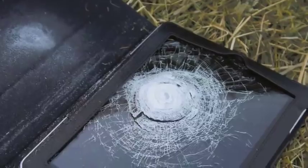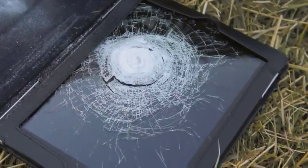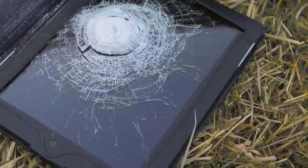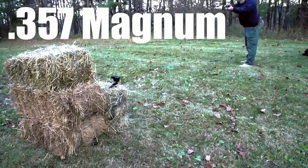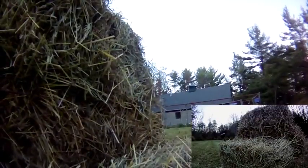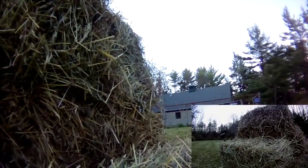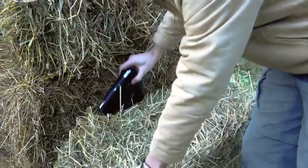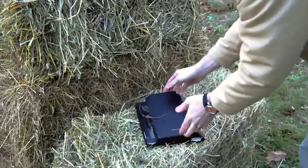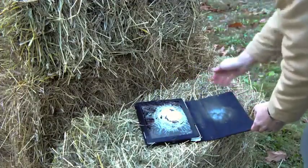Oh! Oh. That was on the first try. Pretty big splash — that's a bigger hole in the way. That stopped it again.